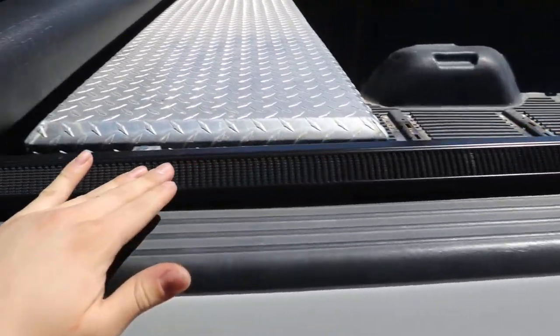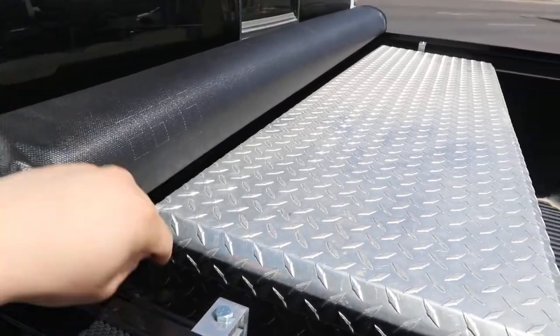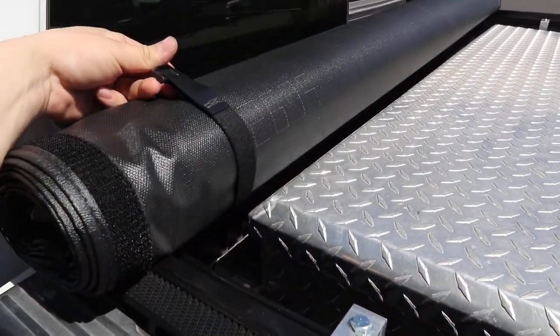High quality Velcro on the sides keeps this cover nice and snug, and it has these straps that you can buckle while it's up.